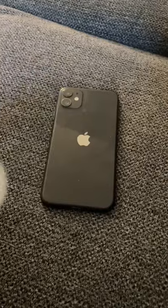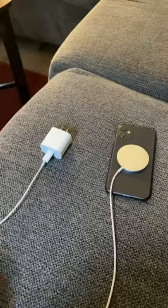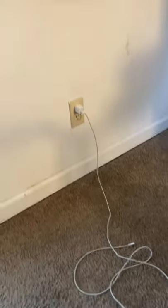I have an iPhone, a magnetic charger, and also a normal charger for my iPhone. I was wondering — wouldn't it be faster to charge it both ways at the same time, through the cable and magnetically through the back? I'm going to show you how much faster my iPhone charges when I add both of these chargers together.